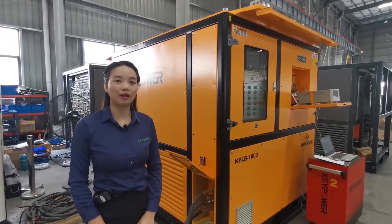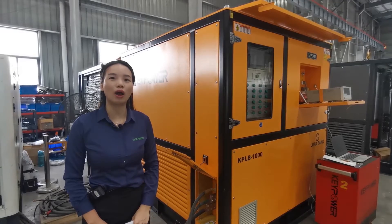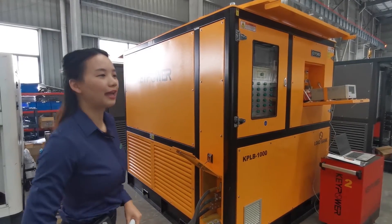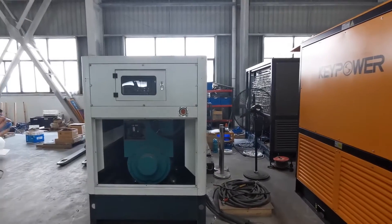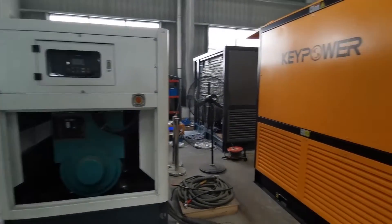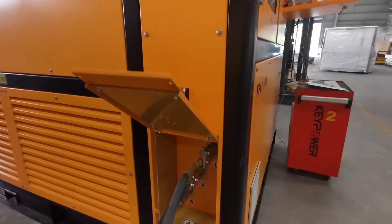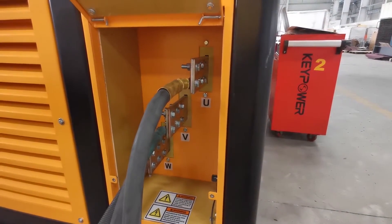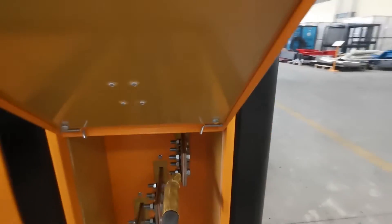Before operating load banks, we have to do the wire connection and make sure all the equipment is connected to our load banks well. First, we have to connect our tested generator to our load banks by bus bar — U, V, W, three-phase. Also, we have to connect the N-phase.